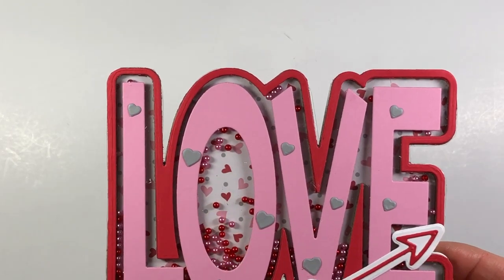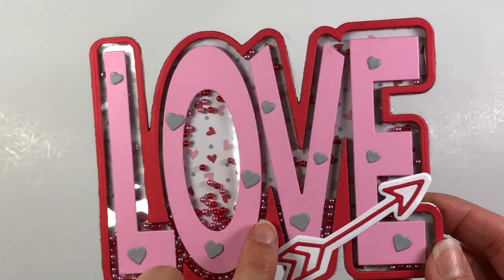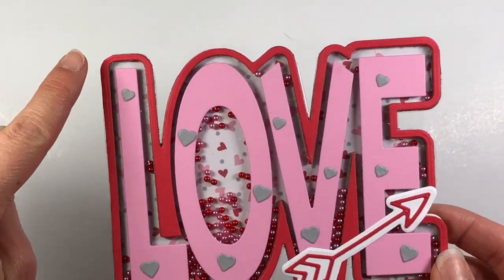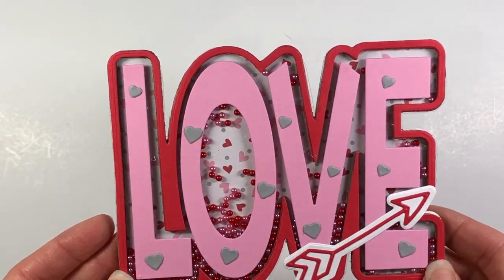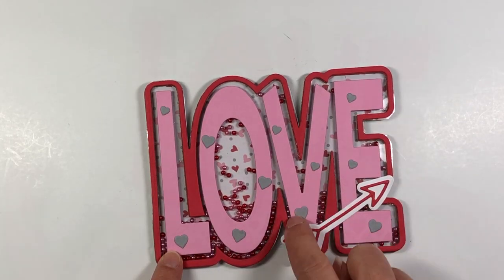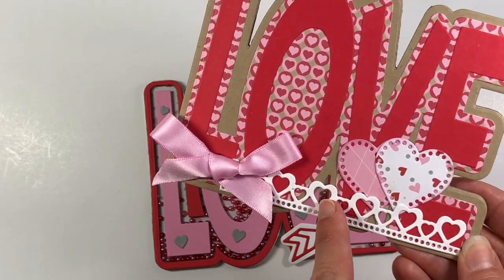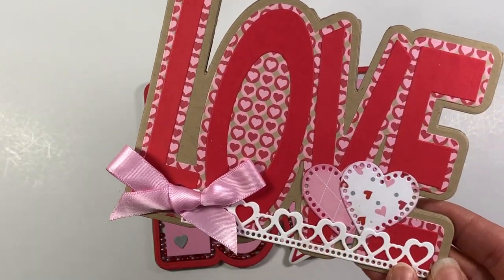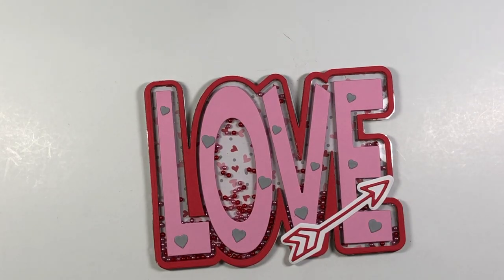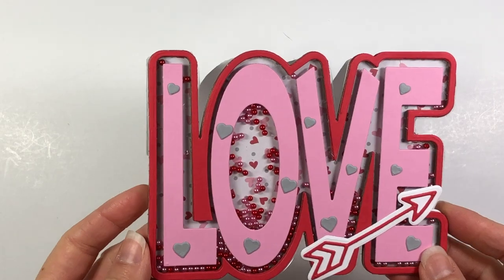I did die cut some pattern paper in the background — from the Sweetheart collection, the heart pattern paper there in the background. You can see all the fun shaker pieces back there. I have a border cut out of the strawberry cardstock. The actual letters are cut out of the candy cardstock. These gray hearts — I got those from the border die, cut out of the cloud cardstock and took those center heart pieces and put them on the letters. This is from the dotted heart dies. This arrow is from the December Stamps of Life card kit, so if you are a card kit club member, you have that arrow in your collection. That is a fun shaker card, and when you open it up, you can write your message.